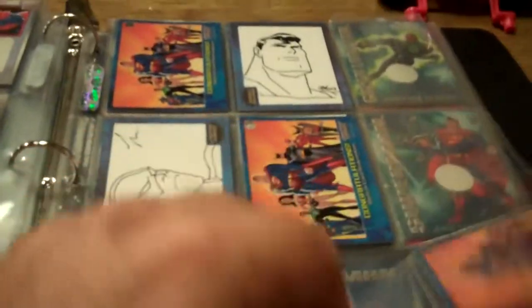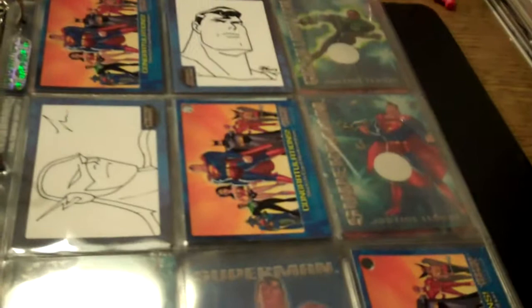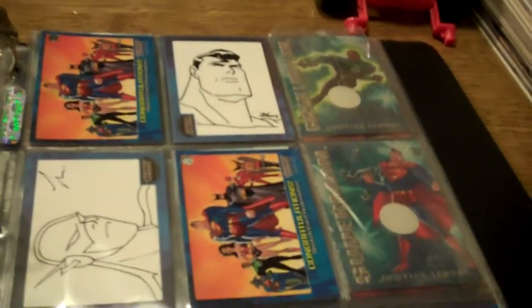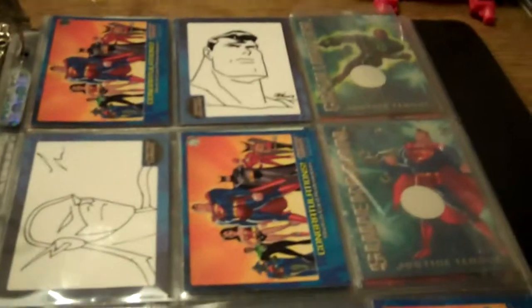I actually have four sketch cards, but two are doubles because, if you look, it's pretty much the same five guys — they draw pretty much the same way because they were all part of the team for the Justice League cartoon series. But that's it for this episode of King Joe's, and I'd like to thank you guys for viewing and subscribing. King Joe out.